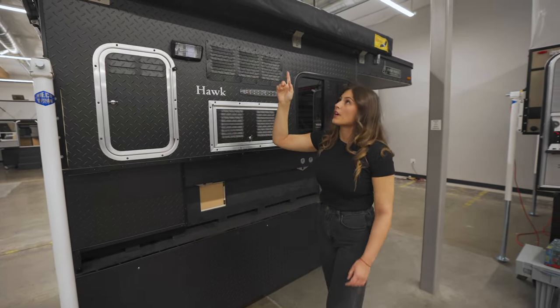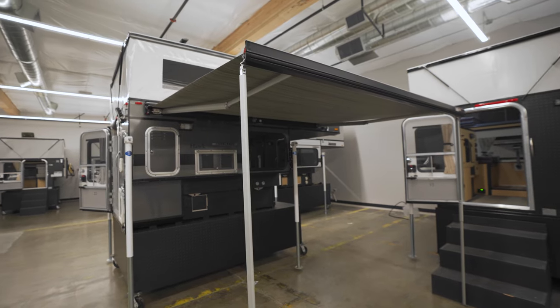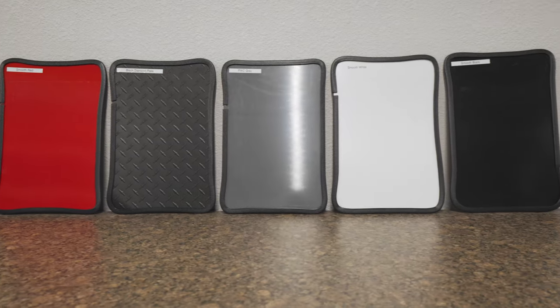On the roof, there are several customizable roof rack options as well as two awnings to choose from. To customize the look of your camper, you can choose from a variety of aluminum siding colors.